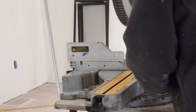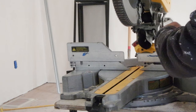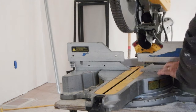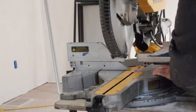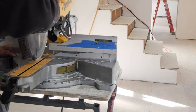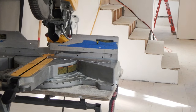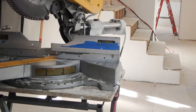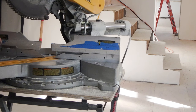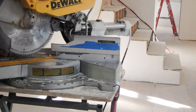The easiest way to measure and cut these is to measure the length from corner to corner, cut the metal to length, and then just chop off the miters from the ends. Instead of trying to cut the miter off a long piece, cut the metal to length first and then trim off the little corners to make the miter.